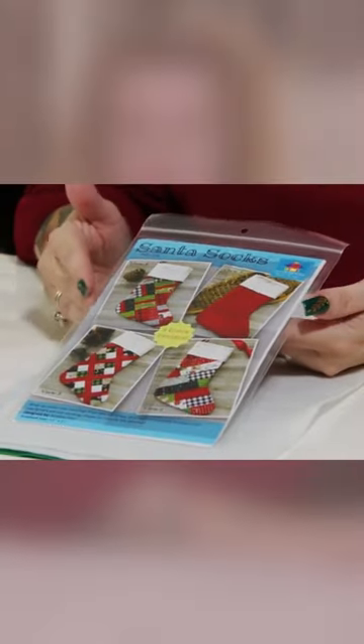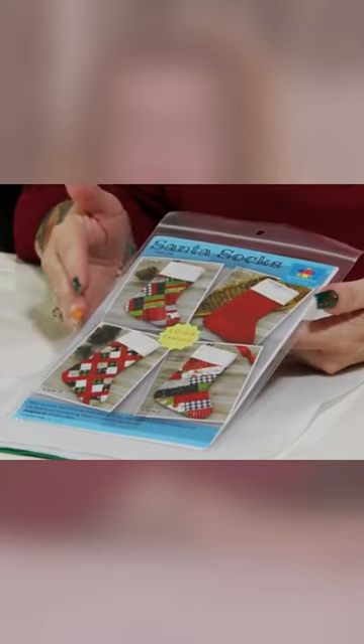Included in the pattern are four different designs that you can do to enhance your stocking making. You're going to get two pre-cut pieces of 100% polyester light fusible batting. Once you have fused your fabric to one side of the stocking, you will then carry on and fuse your fabric to the other side.